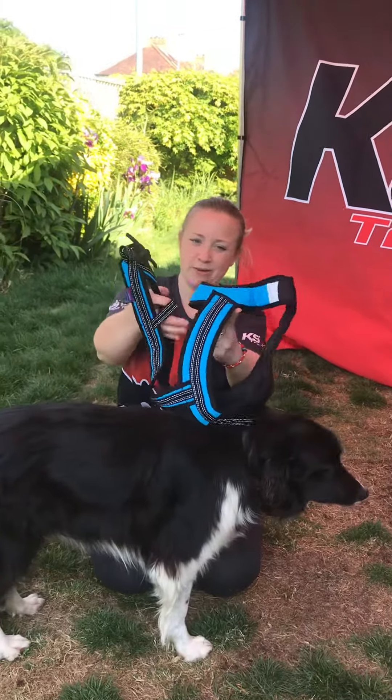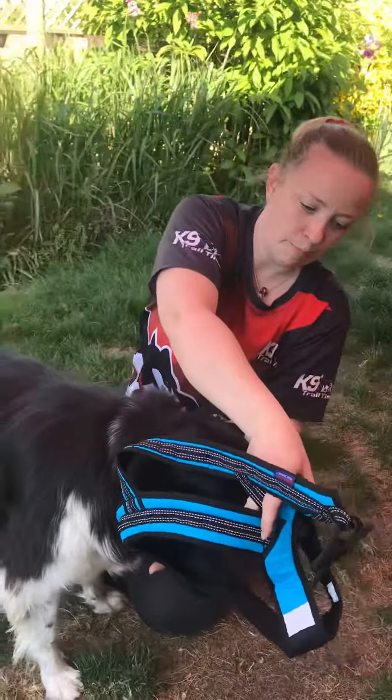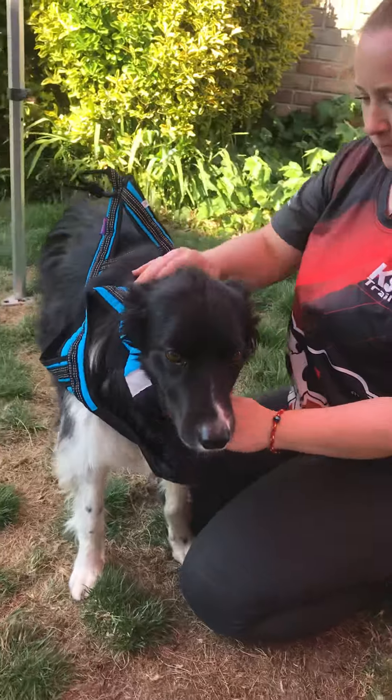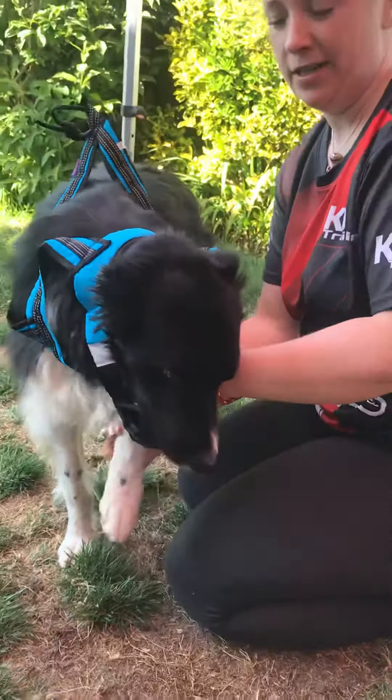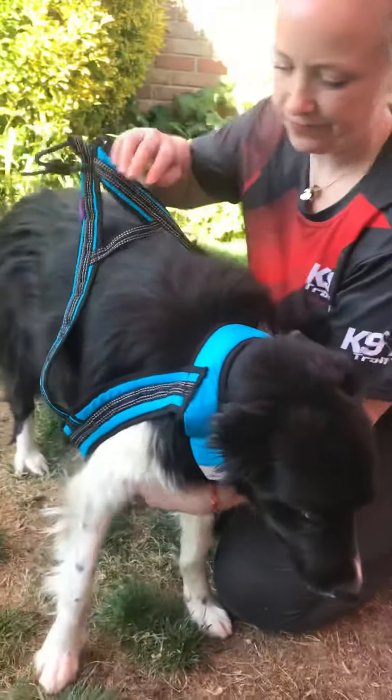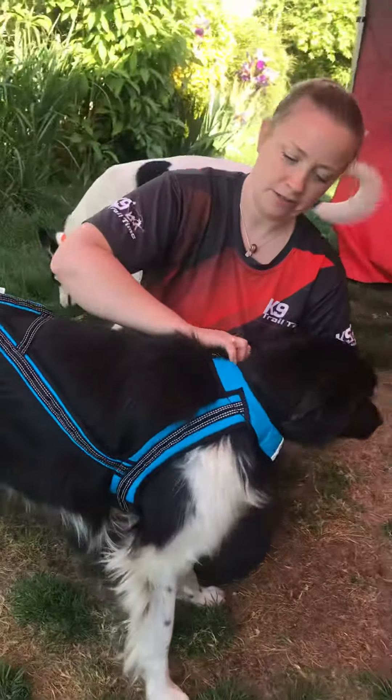You need to gather up the back part and pop the harness over the head like this. Then lift one leg and then the other and slide the harness back.